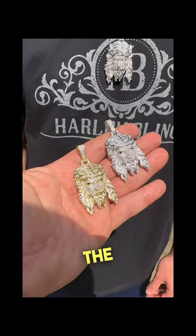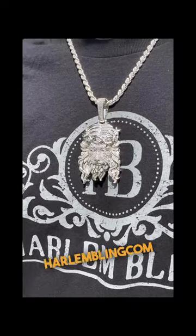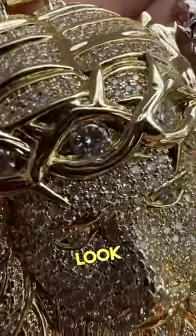Now we have them up. This is the small size, and on the neck we have the large size — whichever one you want to get, we have it at harlandlink.com. Look how each stone is set by hand.